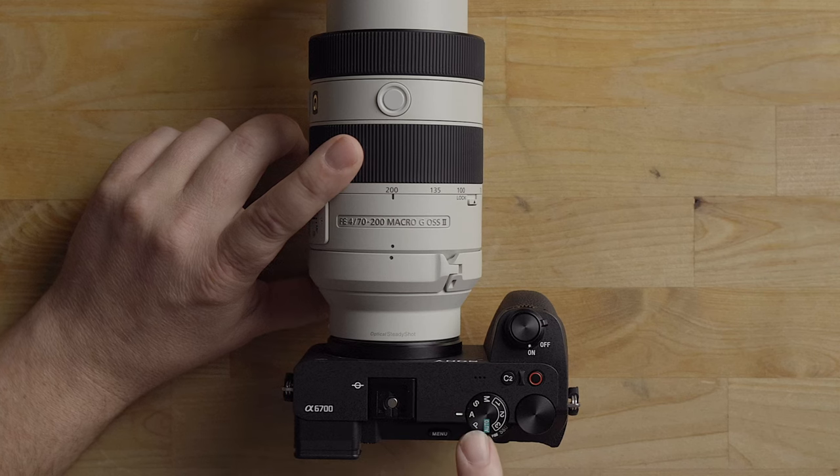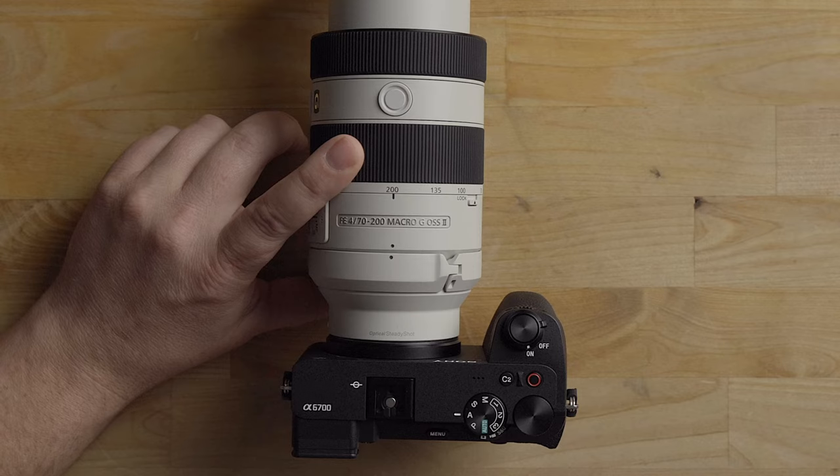I'm going to show you how I like to have the Sony A6700 set up for sports. Notice how I have it in aperture priority mode and not shutter priority mode like you might think.